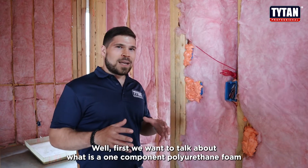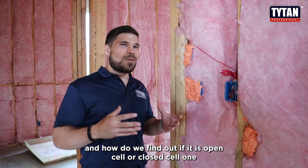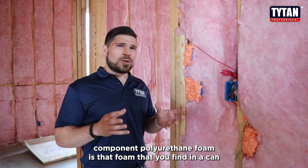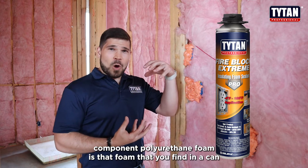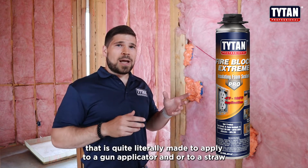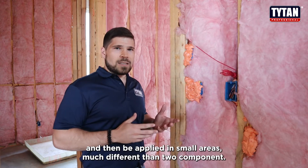We want to talk about what is a one component polyurethane foam and how do we find out if it is open cell or closed cell. One component polyurethane foam is that foam that you find in a can that is quite literally made to apply to a gun applicator and or to a straw and then be applied in small areas.